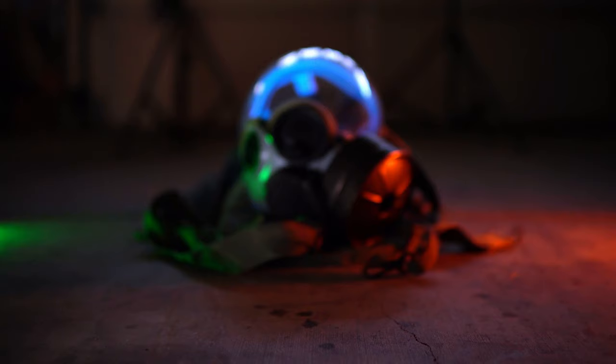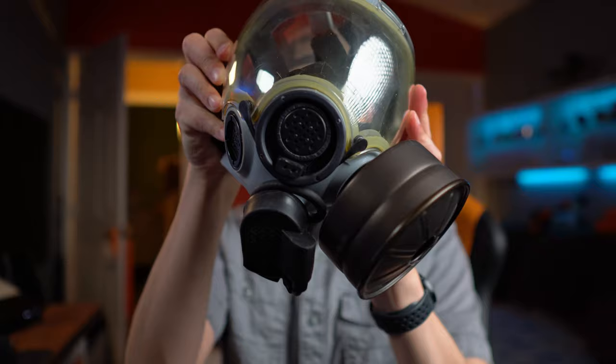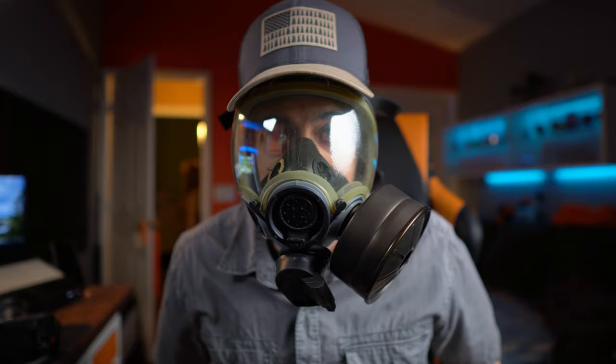Not to downplay the seriousness of what's going on out there. But a while back, one of my friends gave me a military-grade gas mask — I think it's one of the older ones. He didn't need it anymore, didn't even know if he ever used it. He just said, 'Hey, do you want this?' I said sure, I'll throw it with all my other weird props and costumes. And I think today is that day. Check it out — it's this funky-looking mask.